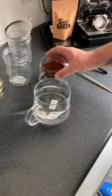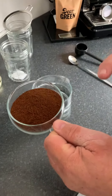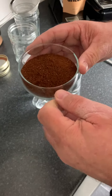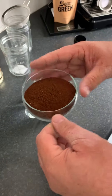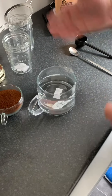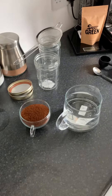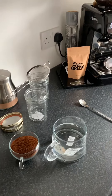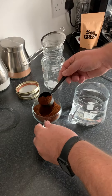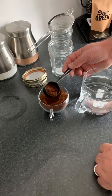First of all, we need freshly ground coffee beans ground to the coarsest possible grind you can get. This is taken from my machine and it's coarse ground. You'll also need some fresh water straight out of the tap, a strainer, and a couple of jars to store your coffee in. The ratio for making cold brew coffee is one scoop of coffee beans to eight parts water.